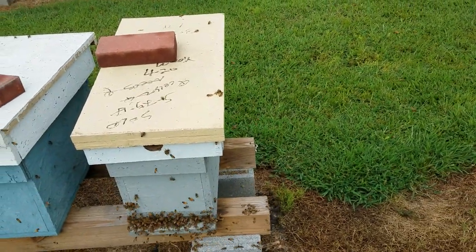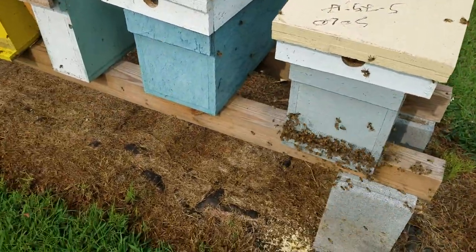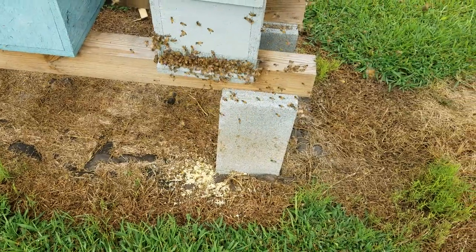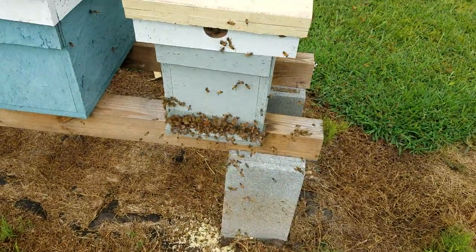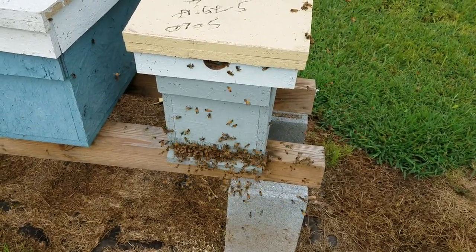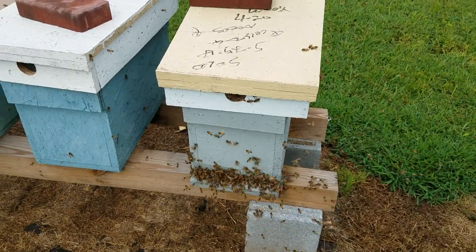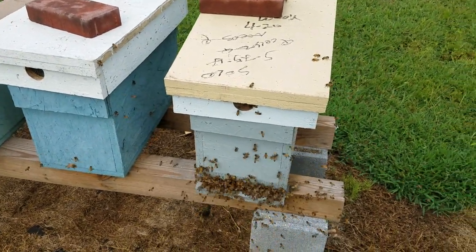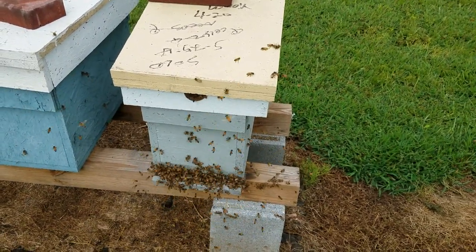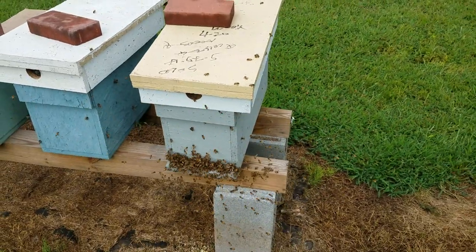In this yard, this is the only robbing situation I know of to this degree, where they've actually dragged out larvae, stripped off the honey. Now there are different ways you can handle this: one is to close it off completely, and another is to move the hive. Just completely move it somewhere else. It may be too late for this one if they've already come in, wrecked the hive, and killed the queen.